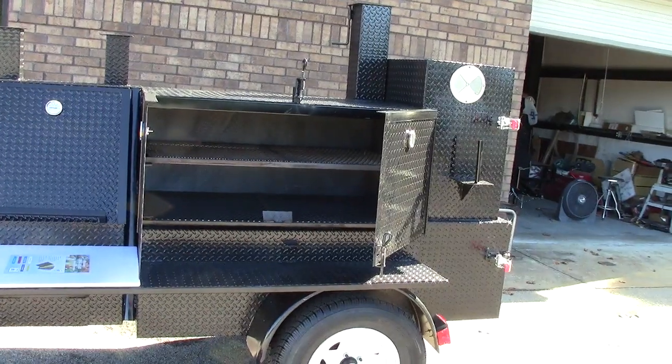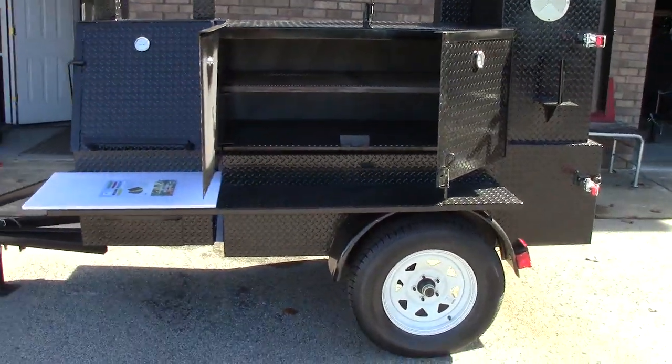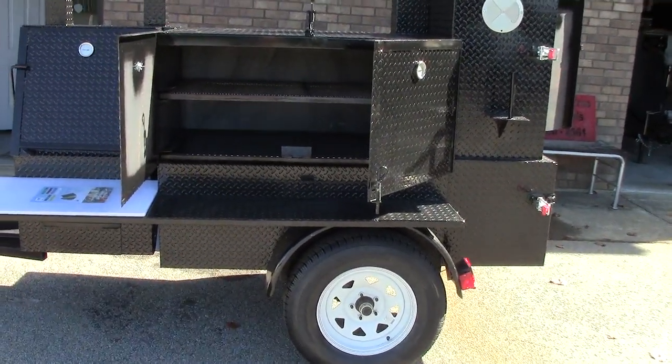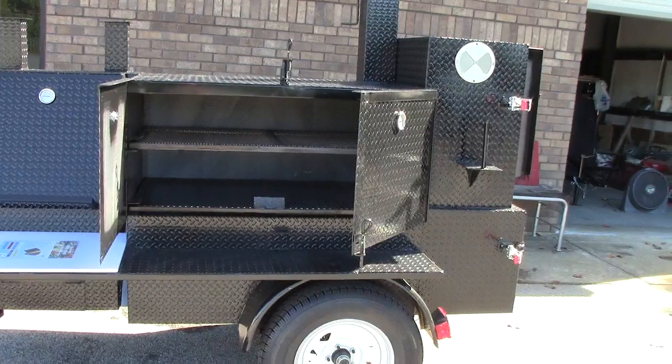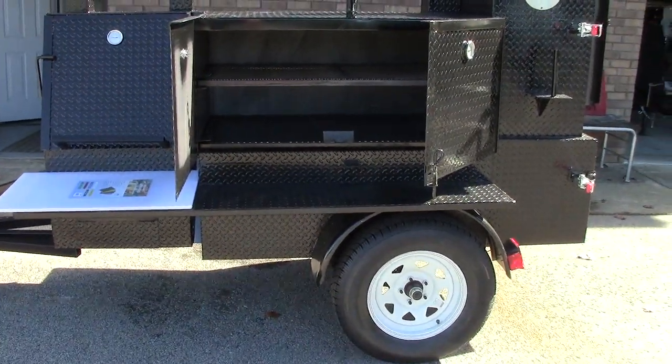This doesn't weigh much at all — probably less than a jet ski. Those big jet skis are probably a little over a thousand pounds, so almost any car can tow this. Again, this is BBQ Smoker Pros in Braselton, Georgia. Give us a call, a holler, a text, an email, and we can get you set up for barbecue season. Thank you very much.